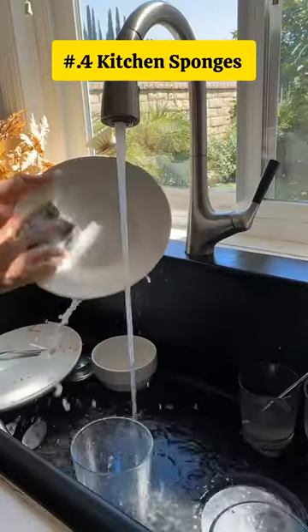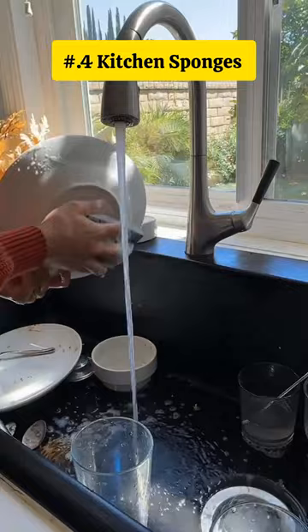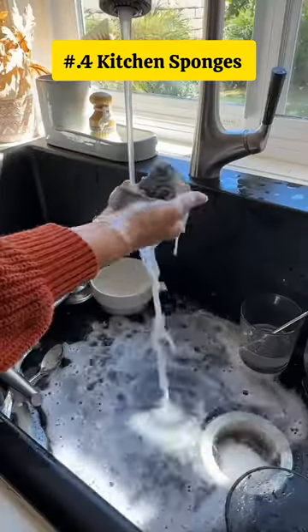This is kitchen sponges — odor-free, dual-sided, non-scratch scouring pads for easy dishwashing. Keep dishes clean with this effective tool.